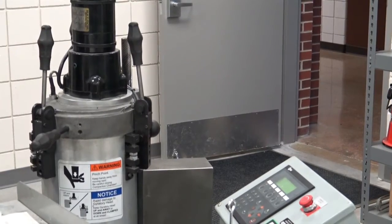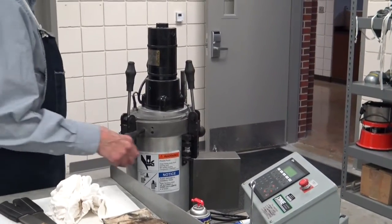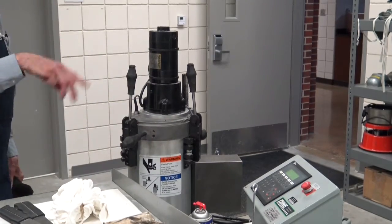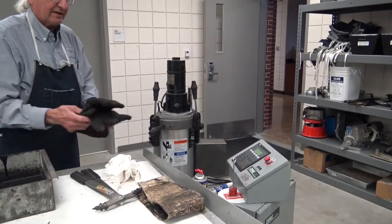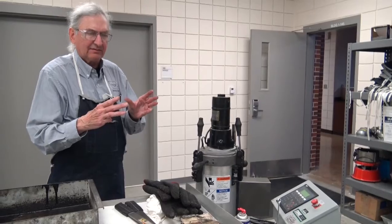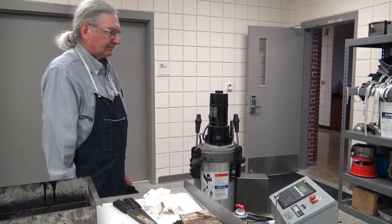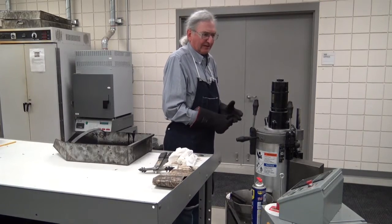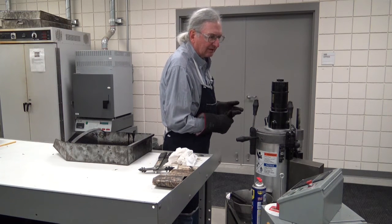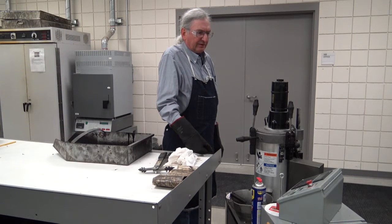You can hear the motor come on. The ram is coming up. You can hear it start to gyrate. All that's going on there is that the mold is wobbly — it's not spinning, it's simply wobbly. You can see the display is counting the gyrations, showing the height at every gyration. When it hits 50, it will shut itself off.